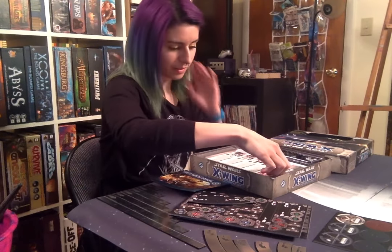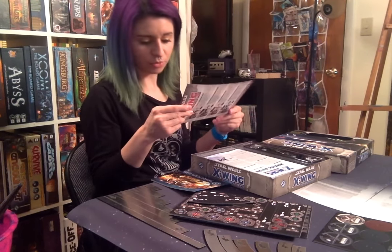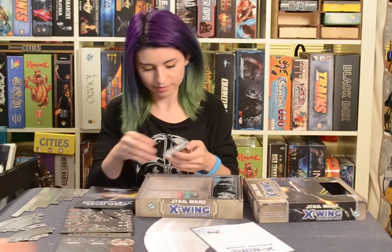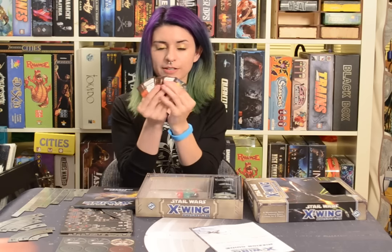Let's dig into this. Here's an advertisement showing us some new packs and some cool stuff — Millennium Falcon. So we've got a rules reference and a learn to play guide. These awesome tiny cards here — you can see there's quite a few of them.